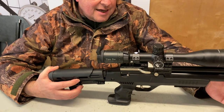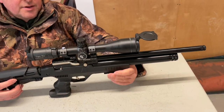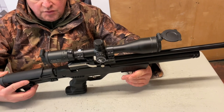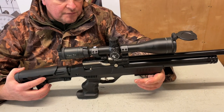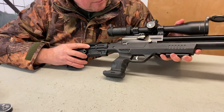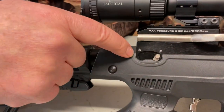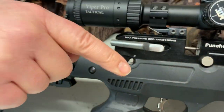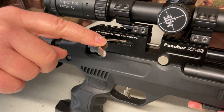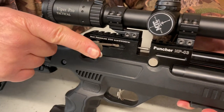It comes as standard, and from this fairly short cylinder I still had 80-odd shots on test, and pretty consistent too — we'll show the figures in the stat sheet. Moving back, you've got your manual safety clearly marked up, and then side lever cocking, which a lot of guns are moving to now. It's quite slick and very nicely done.